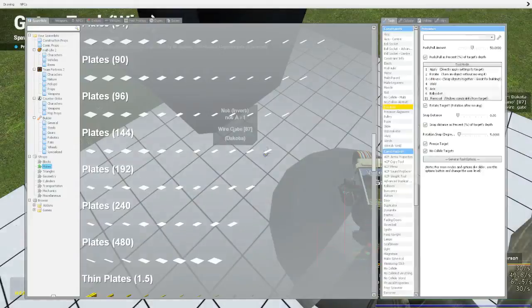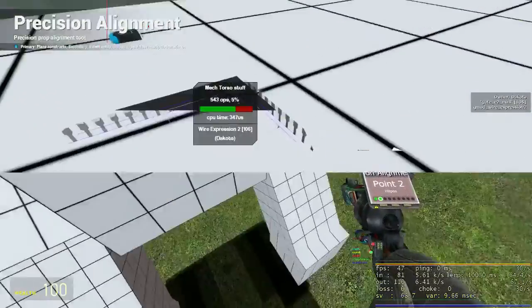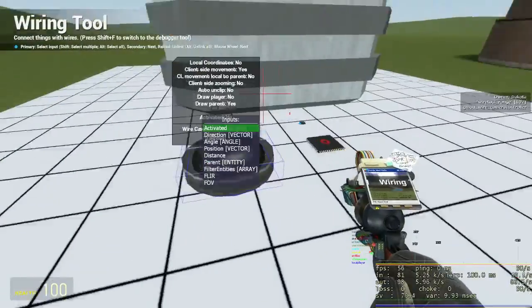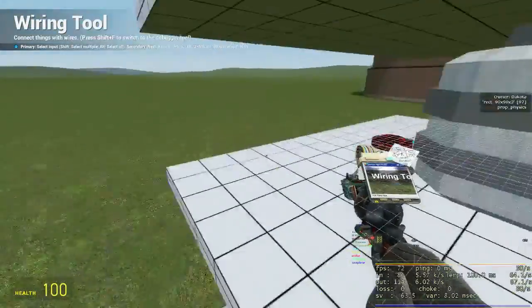Now we need a torso chip — link can be found in the description. To get one, place the torso chip onto the hip prop and make sure the torso chip points forward. Wire up the torso chip — "dead" is a relic from the old walking chip and is unneeded now.